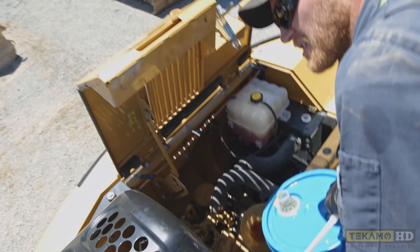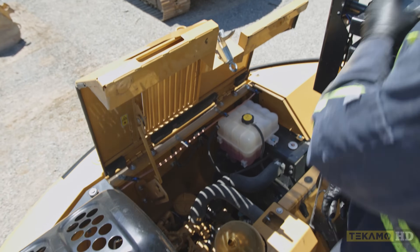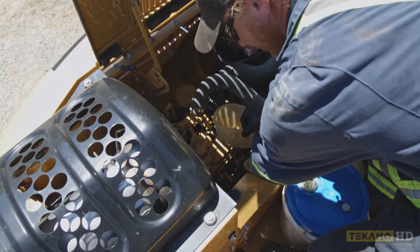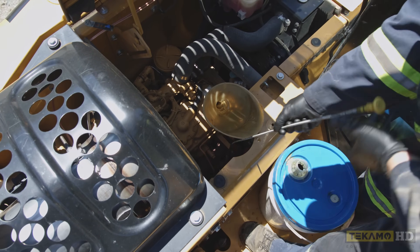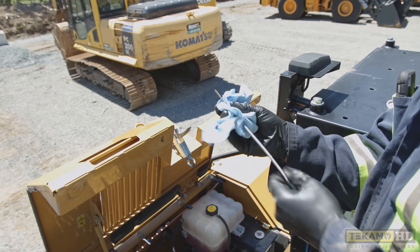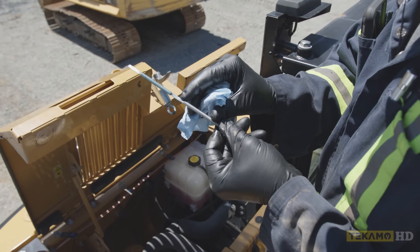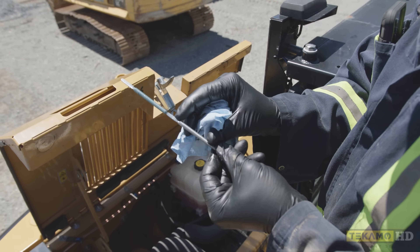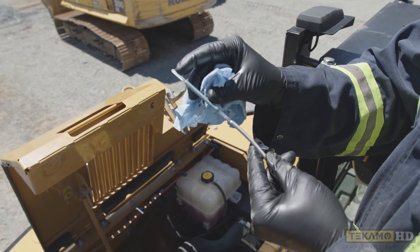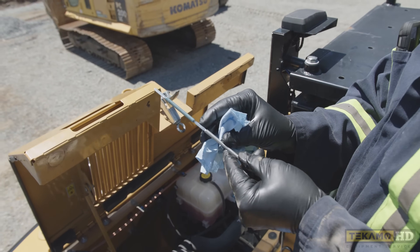You can judge how much engine oil to put in by how much you pulled out when you drained it. If you're unsure or worried about getting close and don't want to overfill, locate the engine oil dipstick — every machine has one, and on this one it's right here. Pull it out and wipe it off first. Don't take a first reading because it could have old engine oil on it. There's an H mark — we don't want to go any higher than that — and down here is an L mark, the low mark. We want to be between those two lines, ideally closer to the H line.